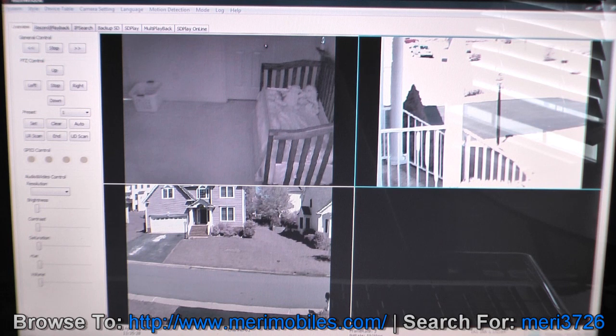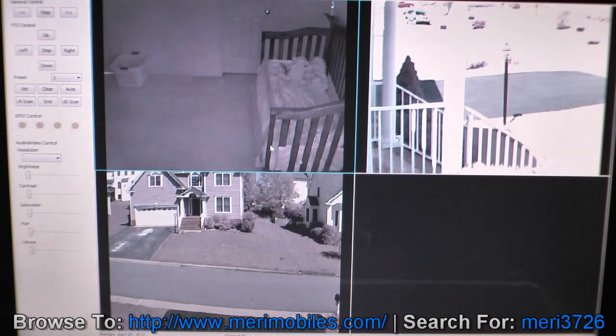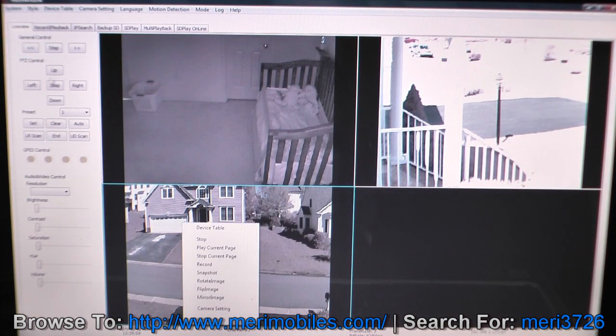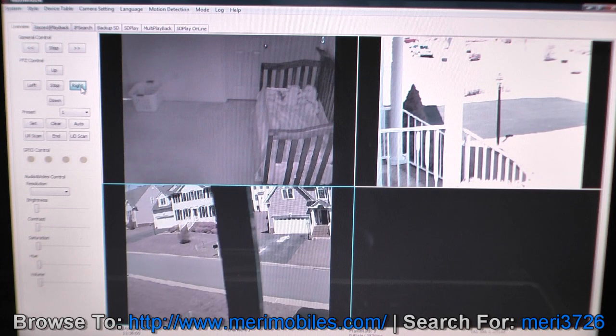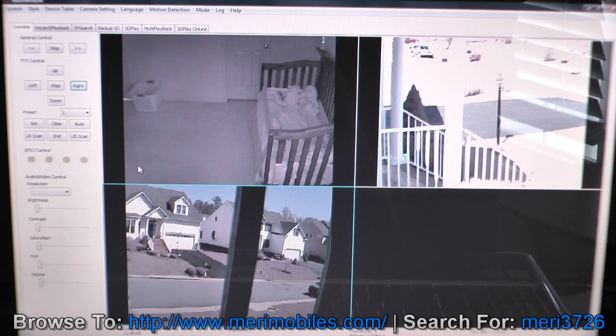Another option for viewing the video is to use the included software on the CD, called Multi Window. It's okay software — it gets the job done, but it's not the most user friendly. I prefer a phone or tablet program. This shows the three different cameras I have. You should be able to control the pan and tilt functions from here — I can control left and right, up and down. You can set presets and do different things that way.